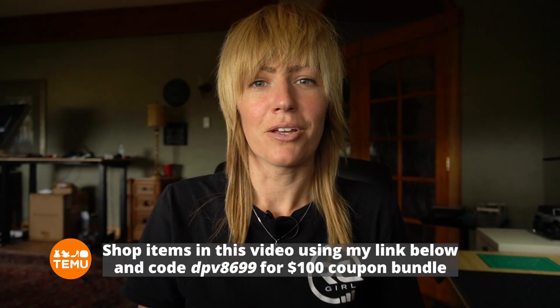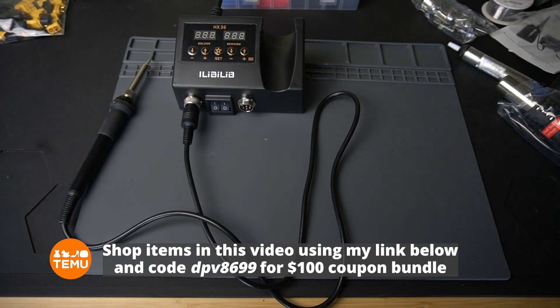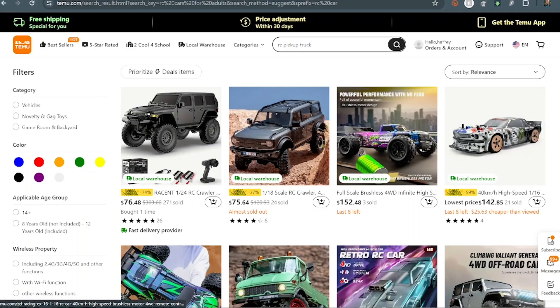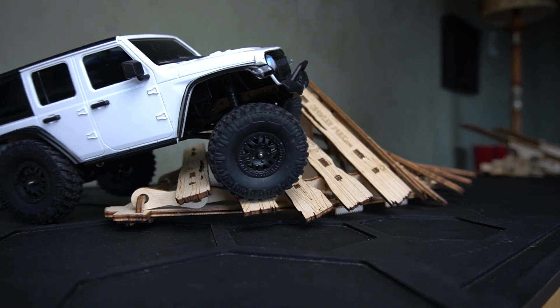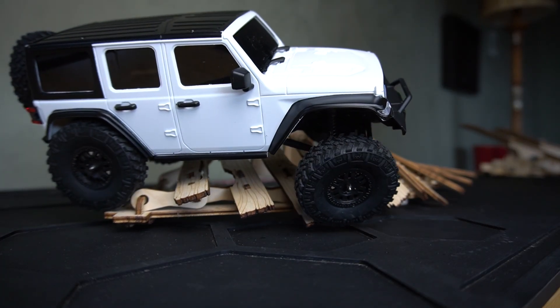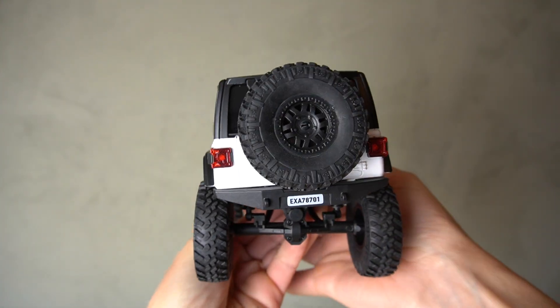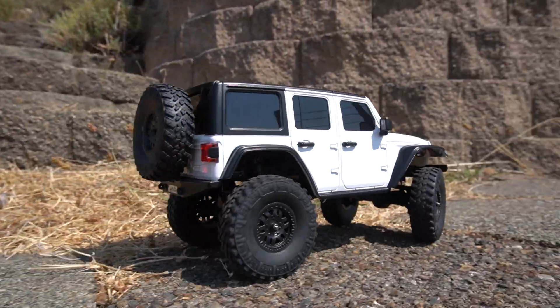Huge thank you to Temu for making this tutorial possible. You can shop all the items in this video using my link in the description box below and code DPV8699 for a $100 coupon bundle. Temu offers sitewide sales and savings up to 70% off, and free shipping and free returns for up to 90 days. And how cool is this little micro crawler? I got it for less than 60 bucks shopping in the Temu app. They offer lots of radio control cars, planes, tools, toolkits, and more.